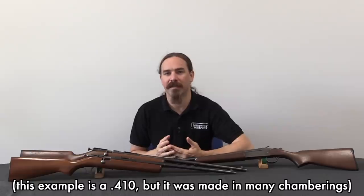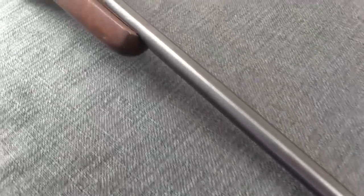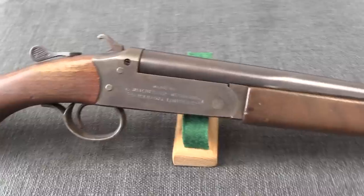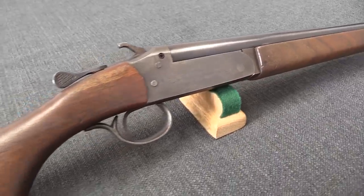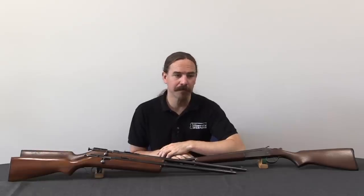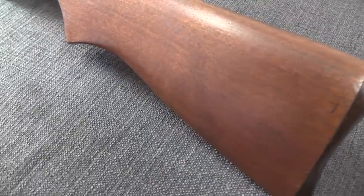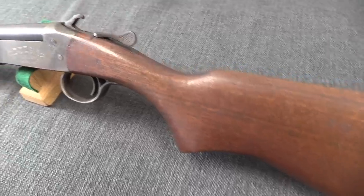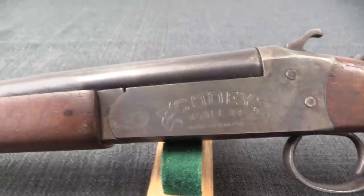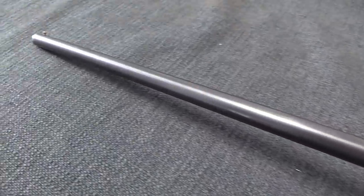A single-shot .410 shotgun is a very practical, very inexpensive shotgun for the farm, for the field, for small game, for protecting a garden. Hubert comes up with a legitimately clever, simple and cheap shotgun. In 1948 they introduced that as the Model 84. At this point Hubert is really taking over the management of the company. Herbert, his father, is getting up there in years and eventually steps down and leaves Hubert to run the company. Unfortunately Hubert dies unexpectedly in 1957, and that forces his father to come back out of retirement. He runs the company for a couple of years, but it's pretty clear he's not really interested — he wanted this to be a family legacy, and that's unfortunately not going to happen.